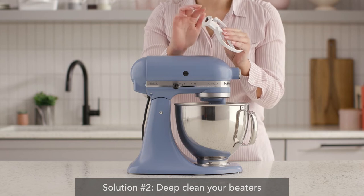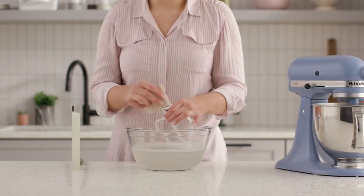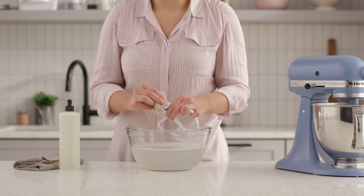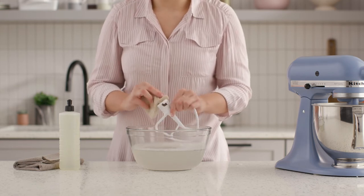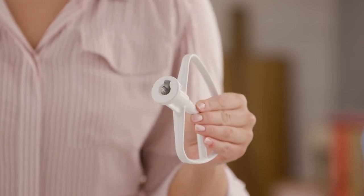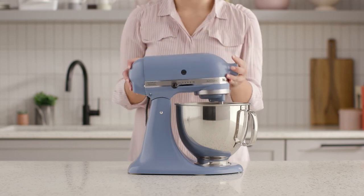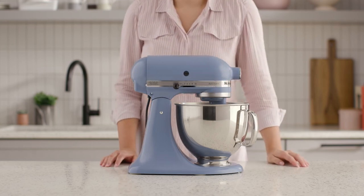If your beater does not fit on the beater shaft, food particles may have become lodged in the opening on the beater itself. To avoid this, wash and dry your beaters by hand and do not let them soak with food particles. Then, use a toothpick to gently remove any remaining particles. If your problem persists, try repeating this a few times, as some particles may be deeply lodged.